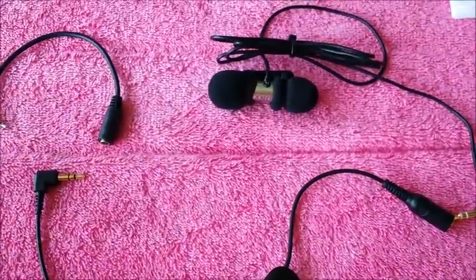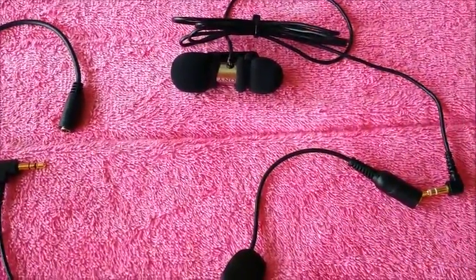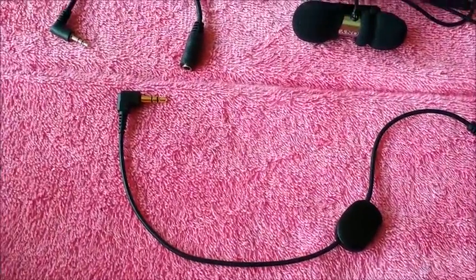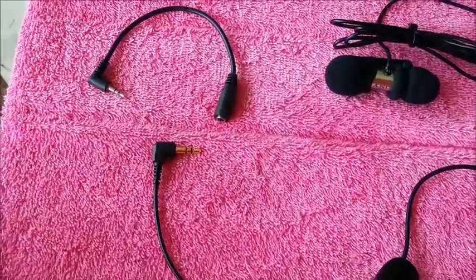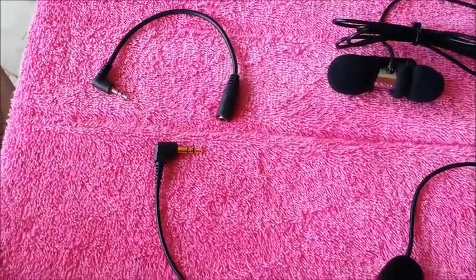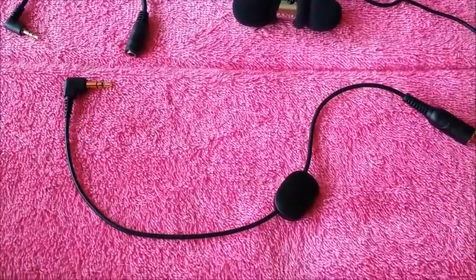And it fits inline in your rig. In my case, from my Sony mic to the volume control, to the 3.5 to 2.5 step-down, and then into the camera. Works great.